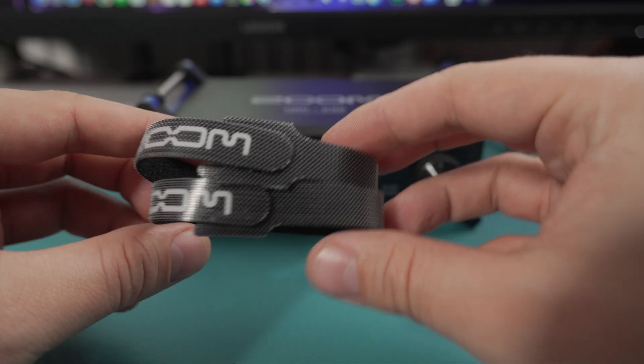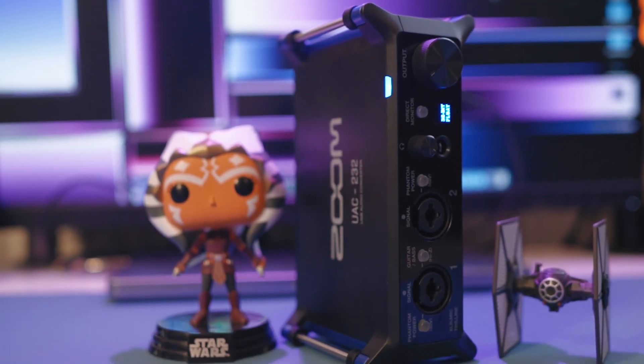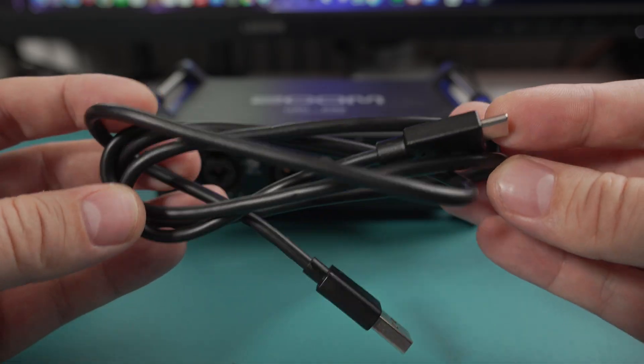If you put something like the SSL or the Audient or the Motu M2 next to it, I'm going to pick those up and go — there's some weight here. Also, the included accessories: you get some straps for when you've got it in vertical mode, and I quite like that you can put it in vertical mode, but other than that you just get a really cheap USB-C to Type-A cable. At least they've included the cable — because with the Zoom F3 you get absolutely nothing. So yeah, I suppose it's good in that sense, but looks and build quality to one side.